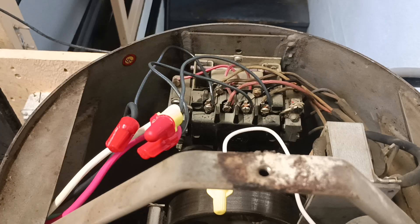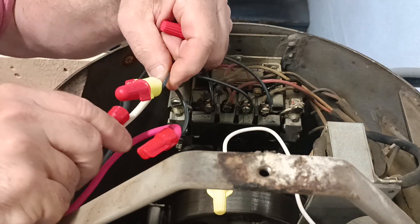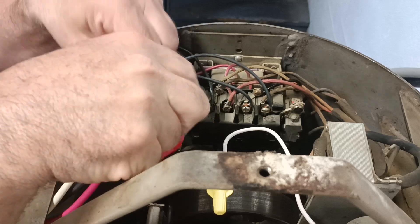So what you do is you just reverse any of the two wires here, any of the two phases. So we'll switch — we can switch the red and the black.